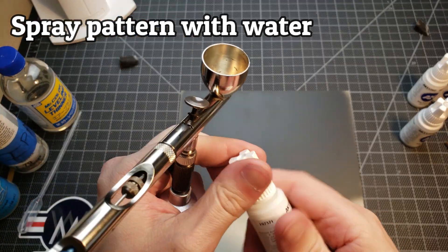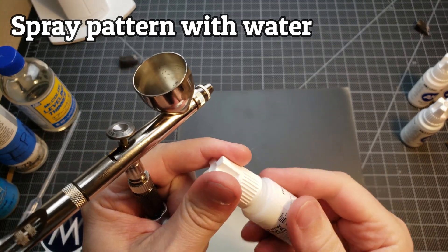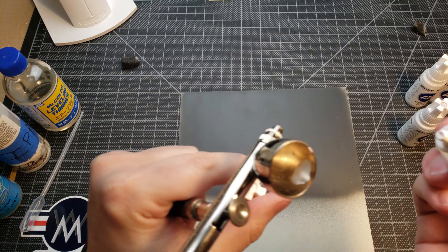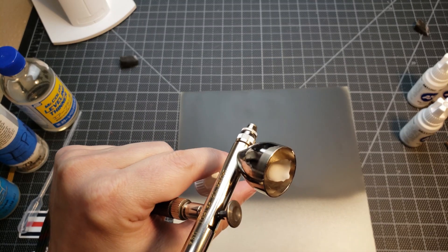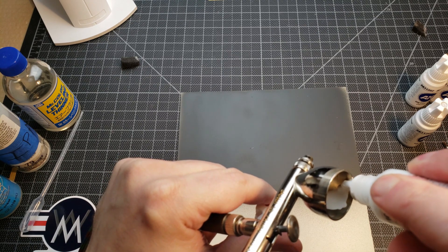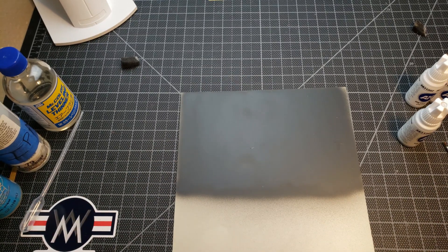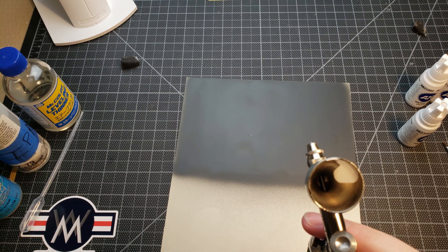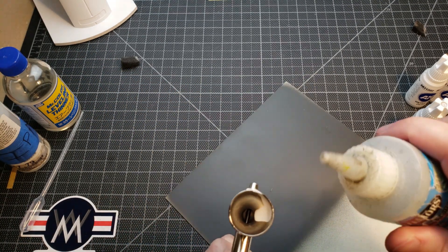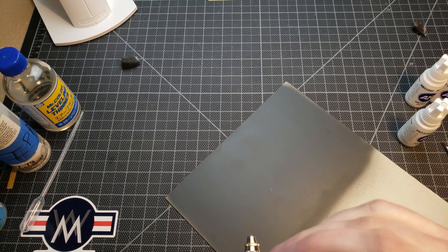Starting out with just white — give it a little shake and see if that's good enough. Showing you the consistency on the side of the cup — this is very much something you'd use for just paintbrush use, so you'd definitely want to thin it. Way too thick. It's not even really getting to the bottom of the cup — that's pretty bad.